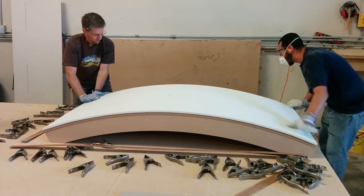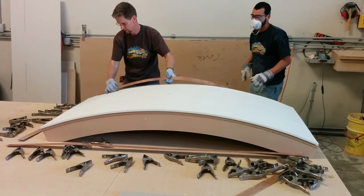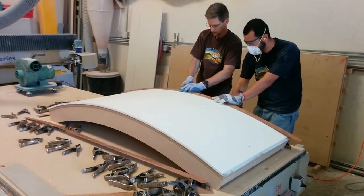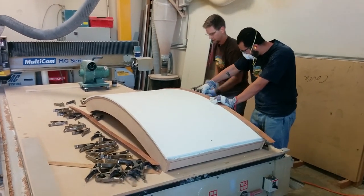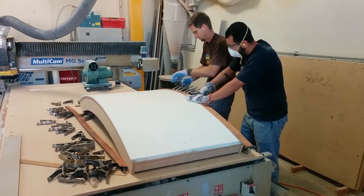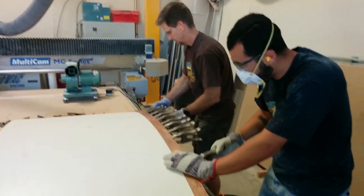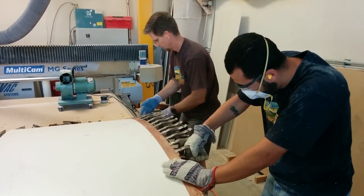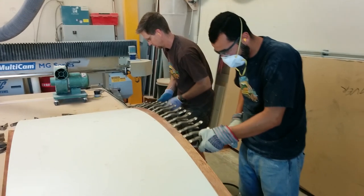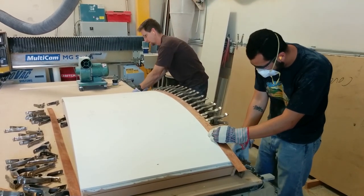We're going to clamp it on all four sides for about seven to eight hours, but typically we just put it on the form and leave it for a full day until the next day. What happens is while it's cooling, it tries to curve up on the edges — that's why we're putting so many clamps, and so close together. We want it to stay nice and tight to that form as it completely cools down to room temperature. Then it will stay that exact shape of the form and won't curl up on the edges or the ends.